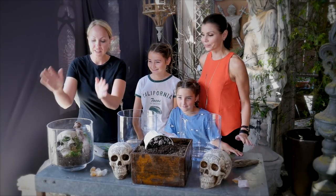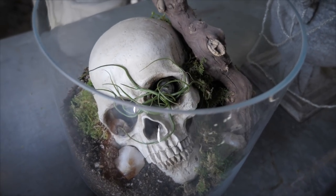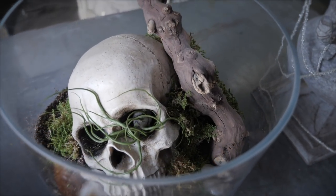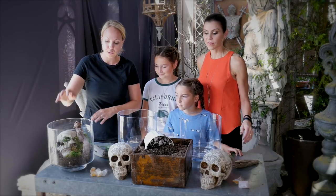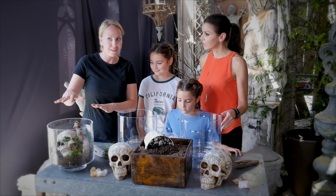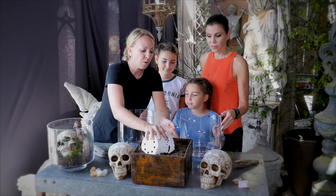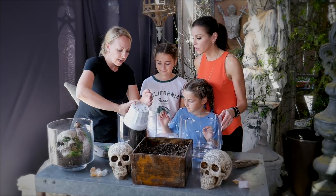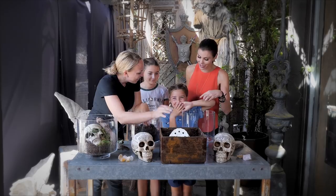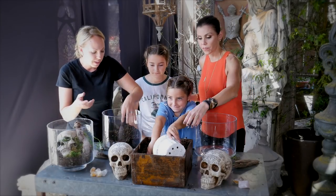So what are we going to do first? What we have is this really cool arrangement that is super simple to make. The nice thing is you can put it on your front entry, on a console, on your dining room table — anything like that. It's really simple and gives you that spooky little ambiance for your house. To start, you take any old kind of soil, just scoop it up and put it in any kind of glass container. Go ahead and put a healthy amount of dirt in there.